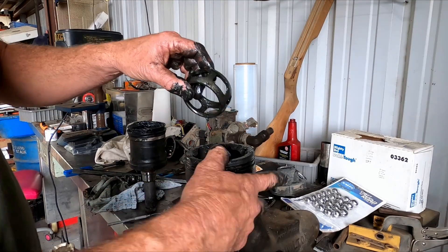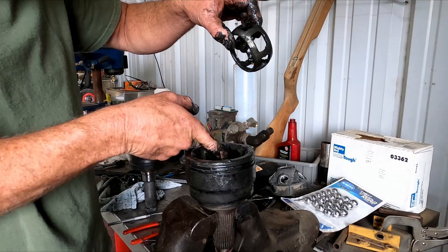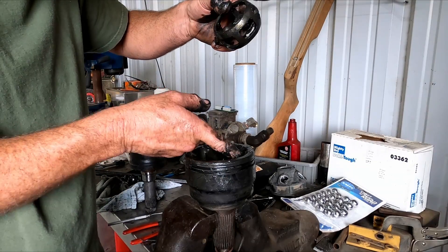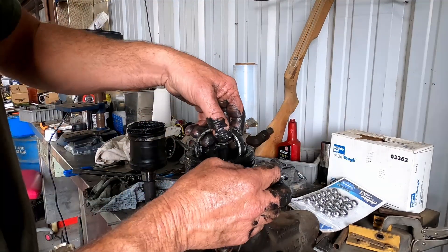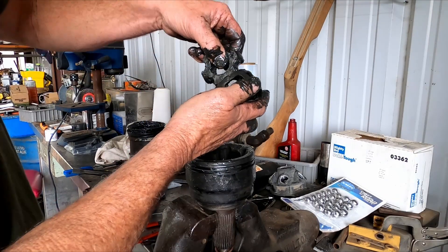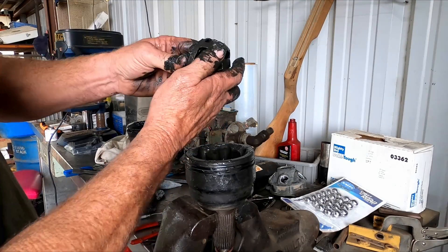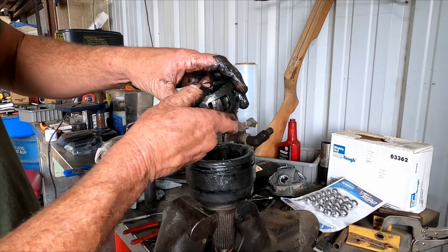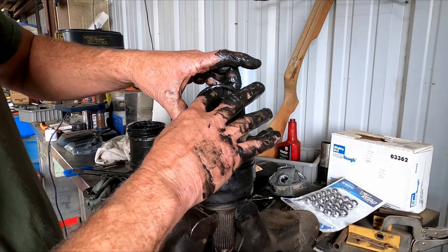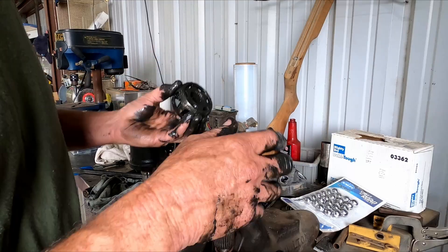The cage comes out too. You've just got to work until you find the right spot — these holes will get lined up with the grooves in here, the lands and grooves. Get two of them lined up and it'll come right out. When it goes back together, they work together like a puzzle; you just have to fiddle with them. Pay attention when you take it apart to see which way the race goes in so you don't get it wrong.